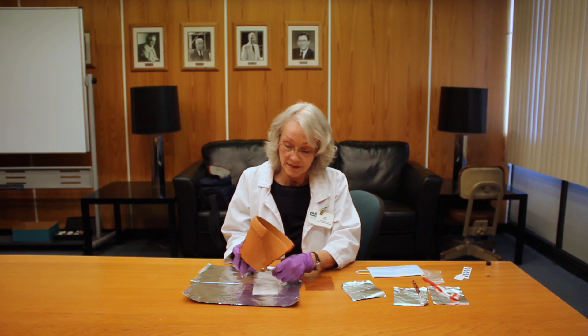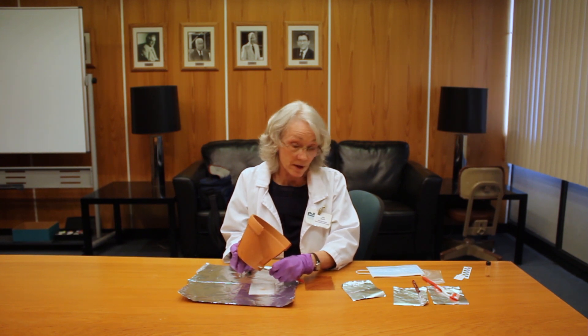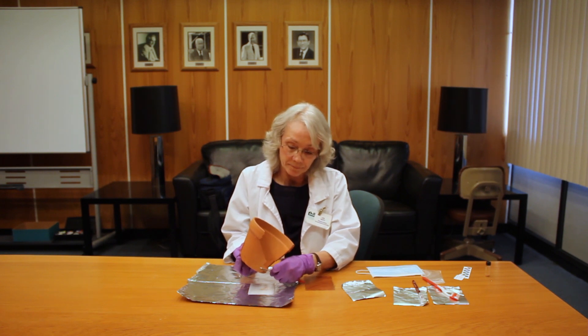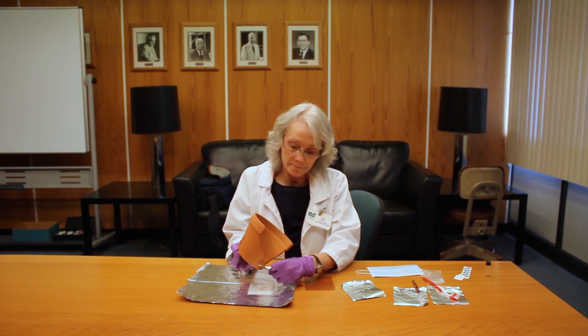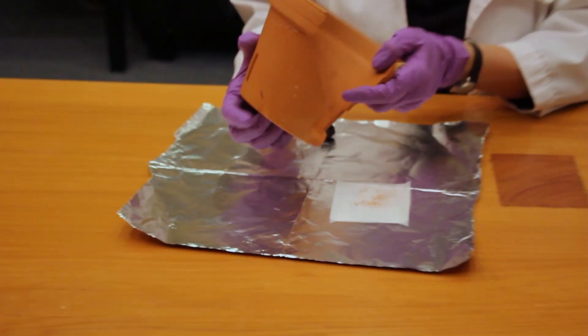If you were grinding your own coffee beans in the morning or standing in line at a Starbucks, make sure you're wearing a lab coat or something over your clothing, because that's another potential source of contamination.